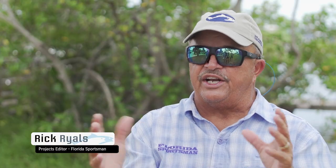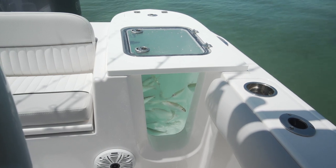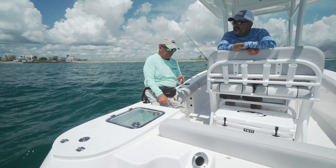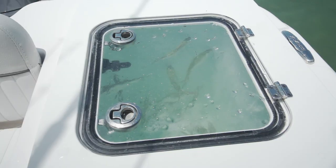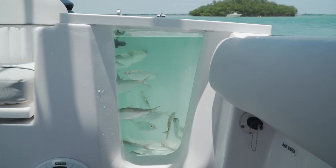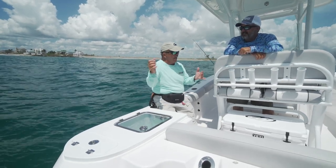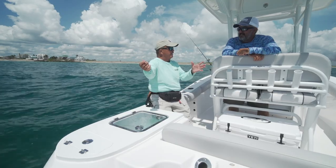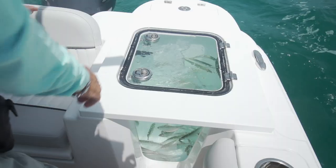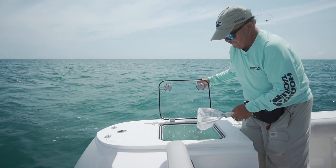Just like her big sister the 288 Commander, the 228 had an aquarium-style live well — a 30-gallon well that's pressurized, with clear lids and clear windows. It's not just so you can see your bait; a lot of baits do better with constant light. Pilchards, for example, get stressed when it goes dark and then the bright light flashes. With this setup, the baits had been calm all morning.